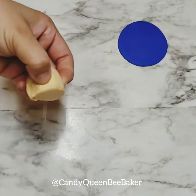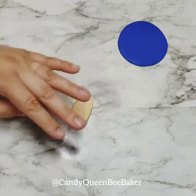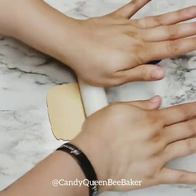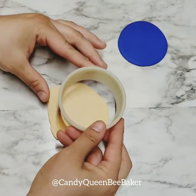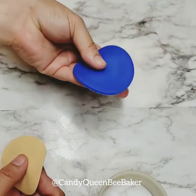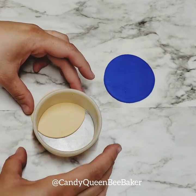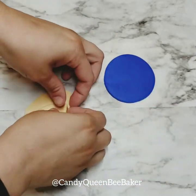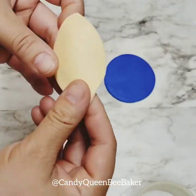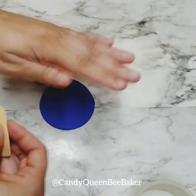Now we're gonna get some of our ivory fondant — this one is actually a bit of gum paste so it's a little hard. Cut some off and roll it out. You want to make sure you have enough fondant; this is gonna be his bottom lip. We need to cut half of that big circle, because this is going to be his mouth — we want it to match and go on the bottom. Then you want to do somewhat of an oval shape and stretch it out a little.